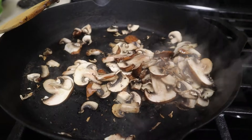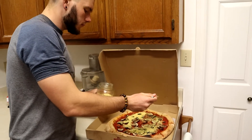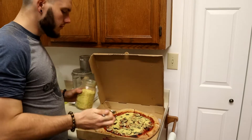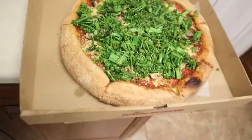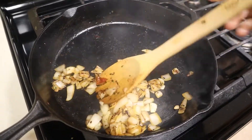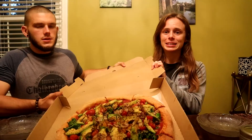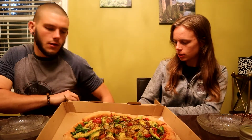All right everybody, now is the best time of the day — dinner time! We did go to Mellow Mushroom today. Instead of buying the pizza and getting all the decked-out toppings, we actually made our own pizza. This is the final product here, looking amazing. It's definitely an amazing looking meal for the one-year veganversary for myself.